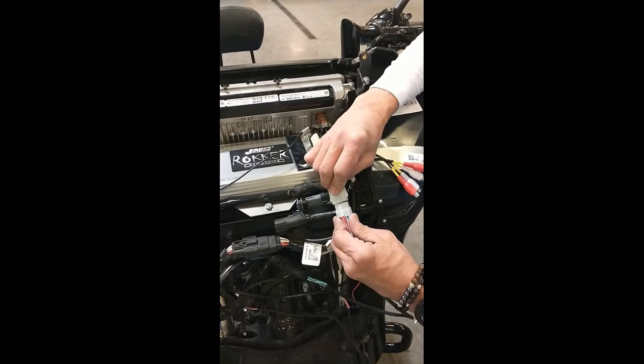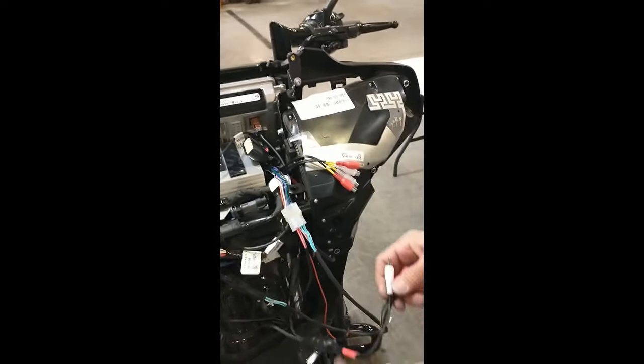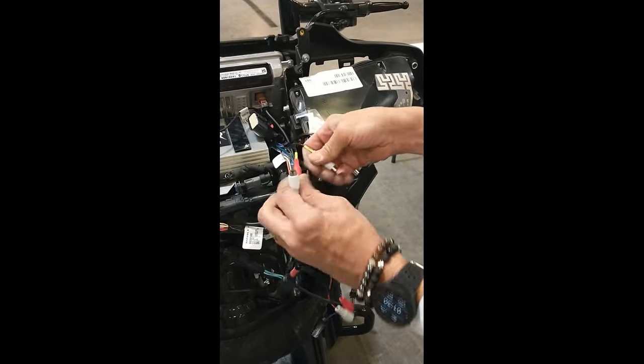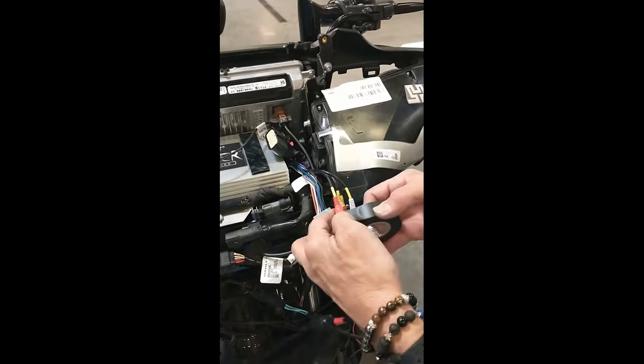Connect the large white plug to the amplifier and then plug in all four RCAs into the amp — white to white, red to red — then secure with electrical tape.